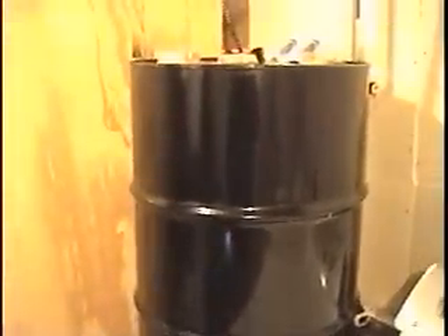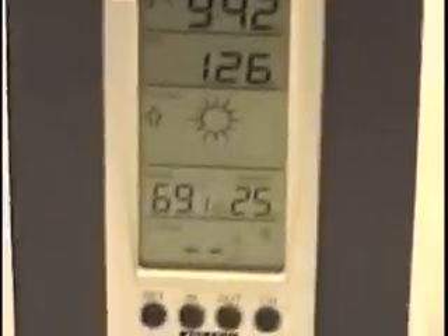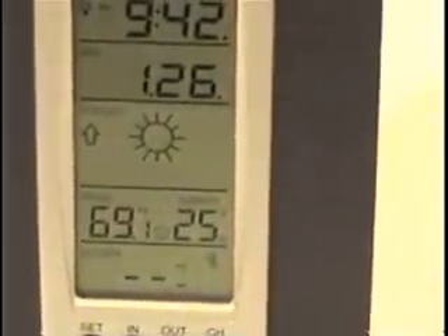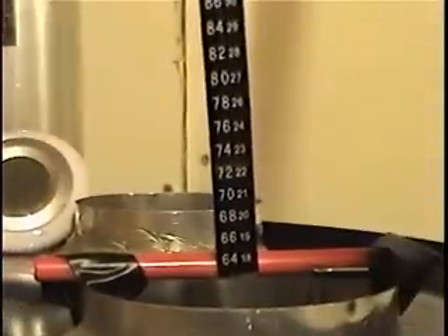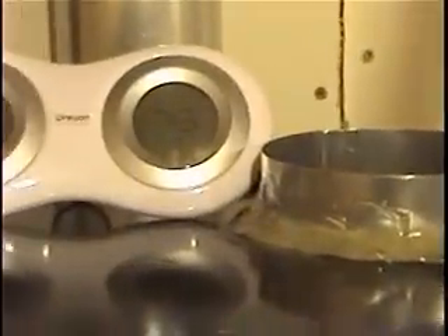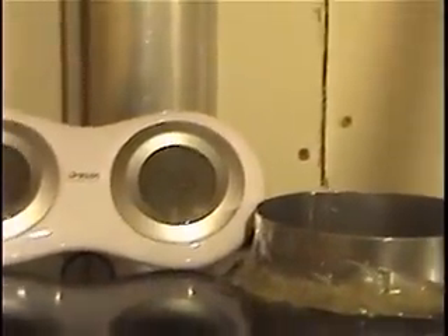About one hour and 30 minutes in. Room temperature is 69.1 degrees. Air temperature through the tubes is 72 degrees. Top of drum temperature is about 76 degrees. Air outlet temperature is 99.7 degrees, and inlet temperature is about 111.9 degrees.